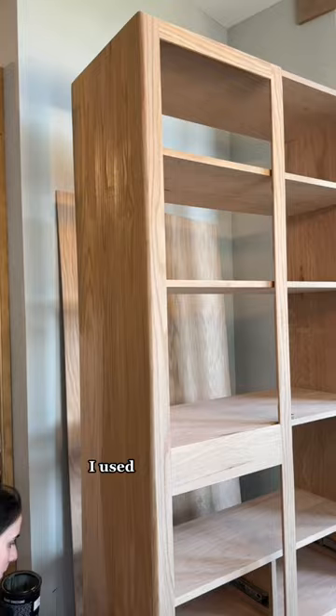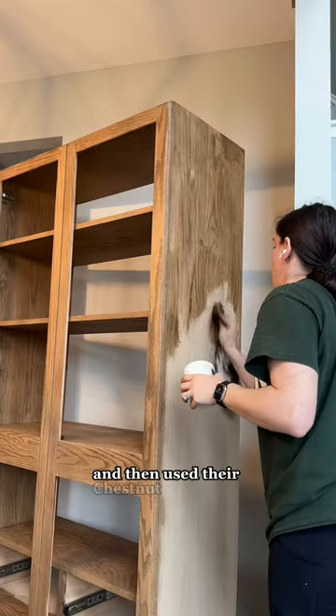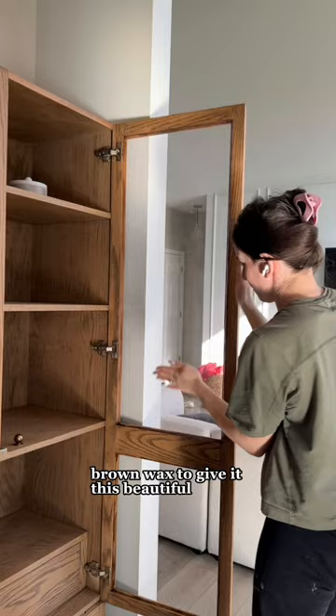To get rid of that rut in the oak, I used BoardWalk by Real Milk Paint for a tan wash and then used their chestnut brown wax to give it this beautiful aged oak look.